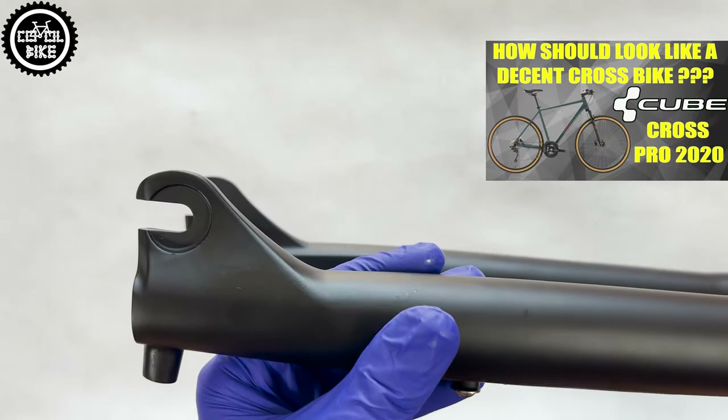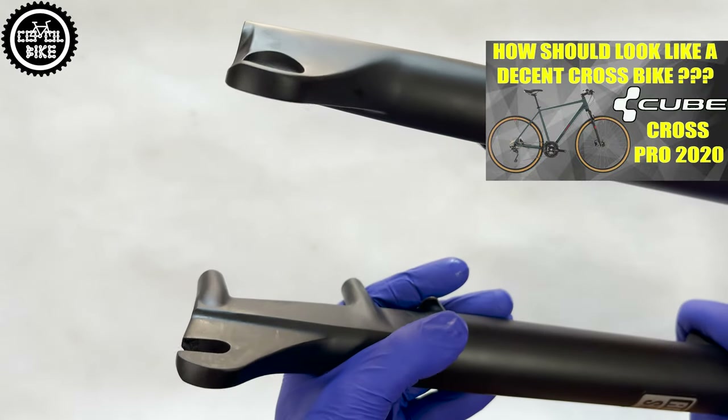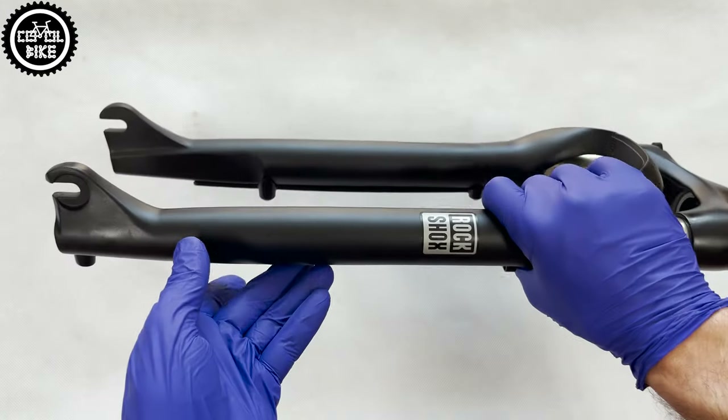The lack of a thru-axle option is because it is a very old design from times when there was no such thing as a trekking bike with a thru-axle or gravel bikes.